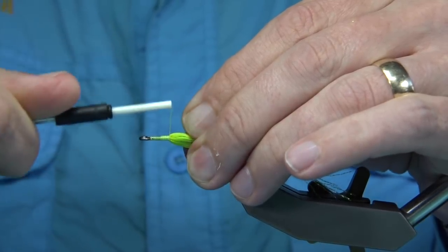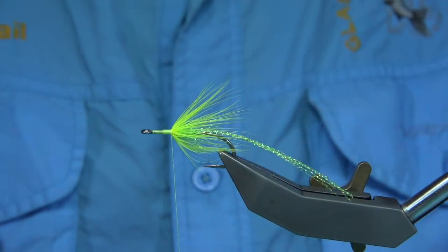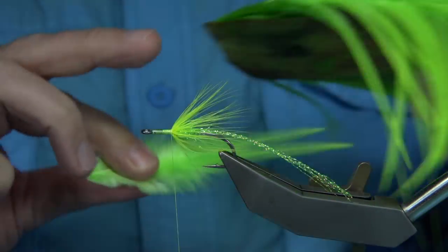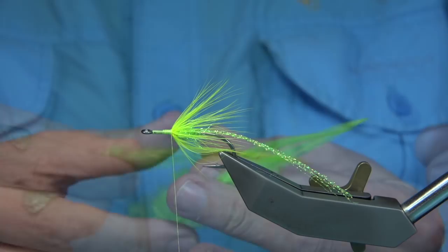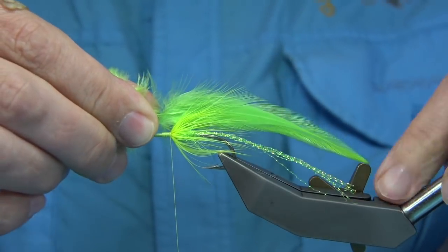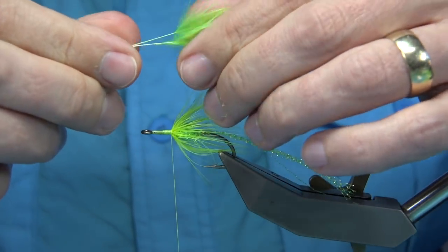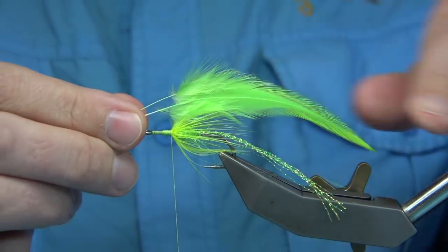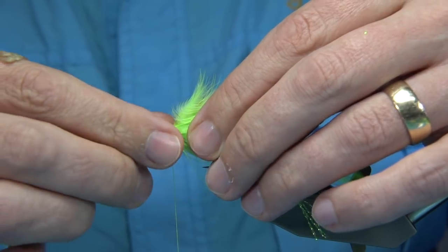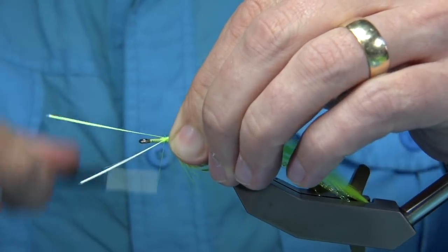I'm thinking about the taper of the head to help shape it with the chenille. I've got two saddles here — chartreuse saddles — and I'm just going to use these as an underwing or support. I'm going to line the tips up, leave the fluff, nothing wrong with a wee bit of fluff there. The tips toward the end of the crystal flash. When I've tied these, you can either tie them on the top, let them hang over the top of the fly, or slightly onto the side — it's up to yourself. It'll still swim okay. Make sure the tips are the right length, then hold them on the sides and tie them in.